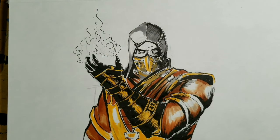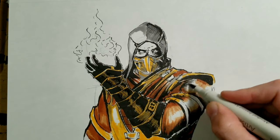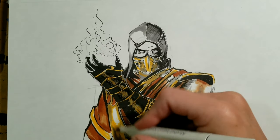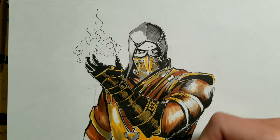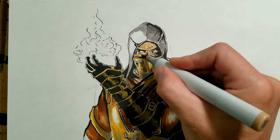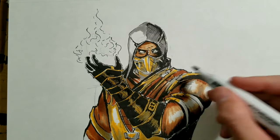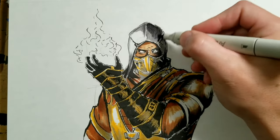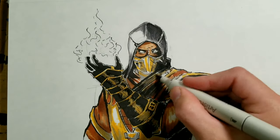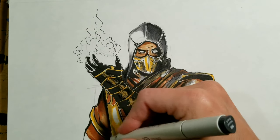Remember, you always have to think about the light source. Right now he's holding fire in his hands, so the hood is going to have a lighter area right next to it. Some of the mask and the glove are going to be straight yellow — not any different color. And the black area of the hood is going to be darker on the opposite side of the fire.